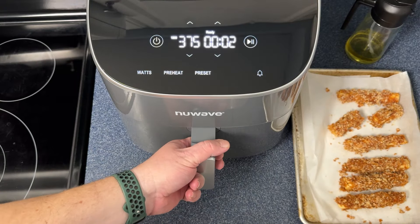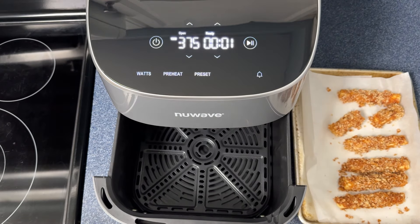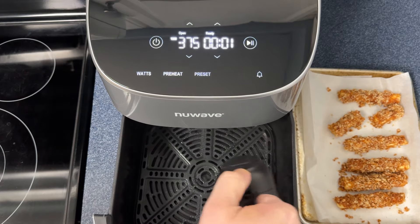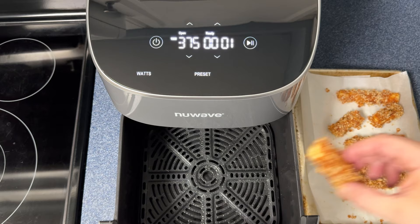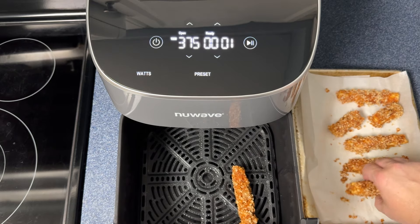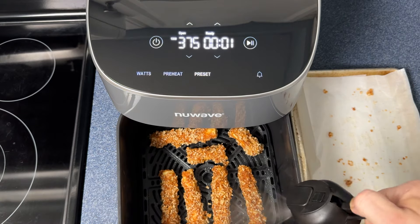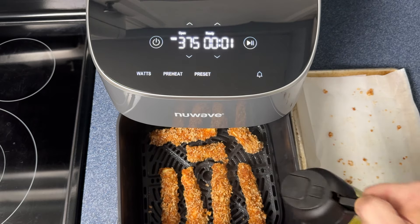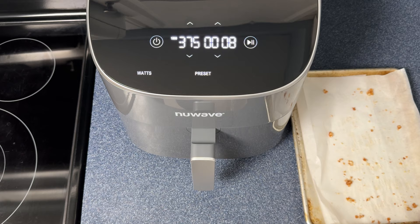It's given us the 10-second countdown, so we're preheated. We're going to spray the bottom with some avocado oil, just so minimal sticking happens. Then we'll go ahead and load up the mozzarella sticks and give them a tiny spritz on top before putting it back in.